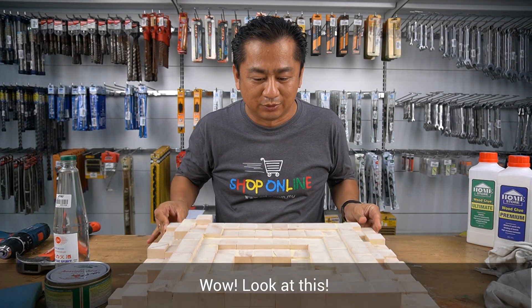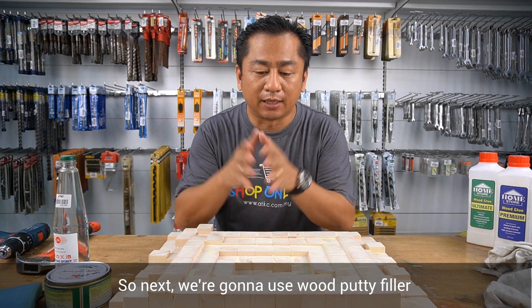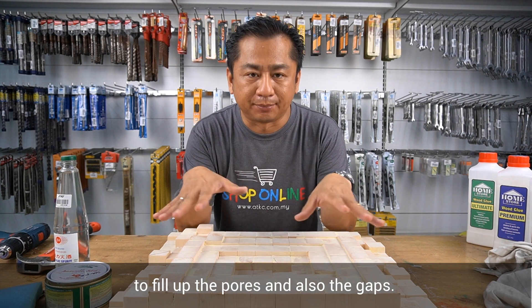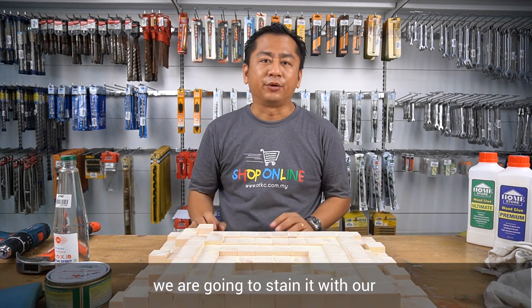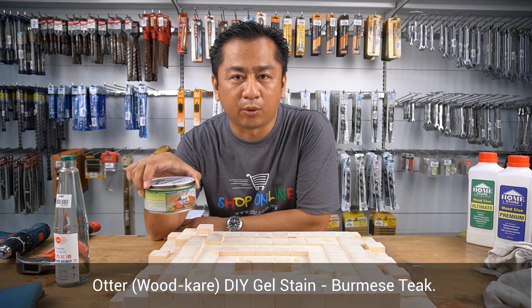Wow, look at this — amazing, isn't it? So next, we are going to use a wood putty filler to fill up the pores and also the gaps. After that, we are going to stain it with our Otter DIY gel stain.